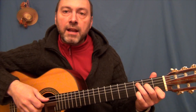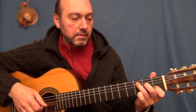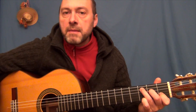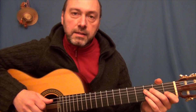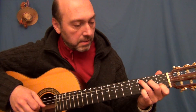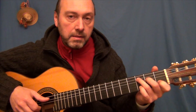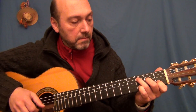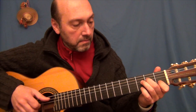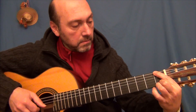El resto es añadir arpegios sobre el propio acorde, apoyándoos en los bajos del propio acorde, y buscando vuestra propia versión con vuestros propios recursos, aunque tengáis esta mía en principio como referencia. Lo voy a hacer de nuevo, de una manera muy lenta.